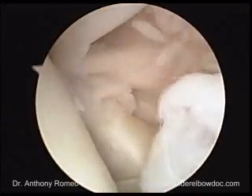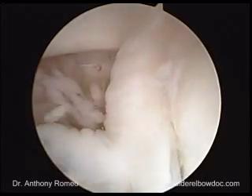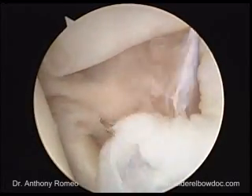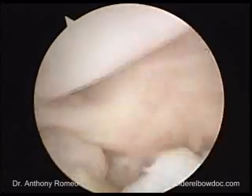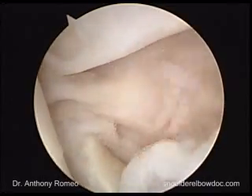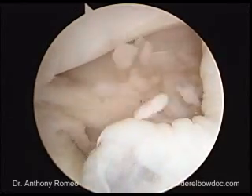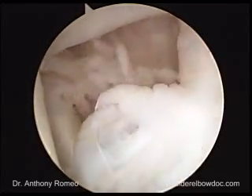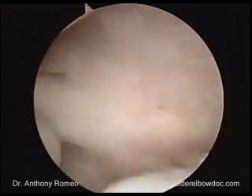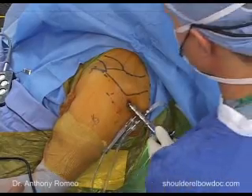Identifying the structures: there's the subscapularis, the biceps tendon, the glenoid labrum and glenoid. There's the triangle that we call the rotator interval. That band just inferior to the biceps is the superior glenohumeral ligament. To establish our anterior portal, in this case a standard anterior portal, we'll go right in the middle of this triangle and push forward with our arthroscope.